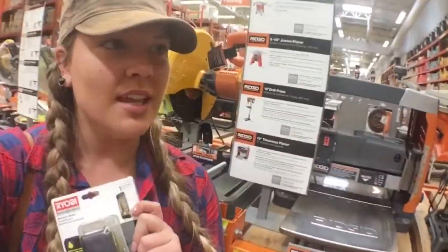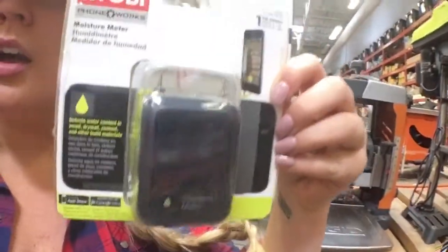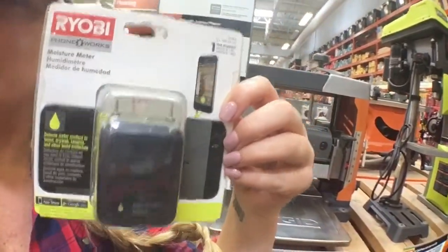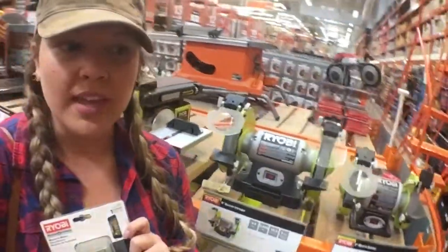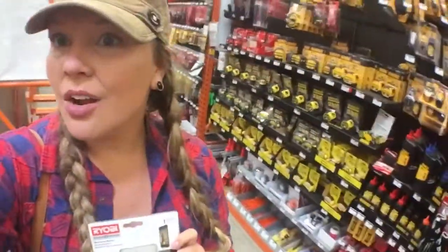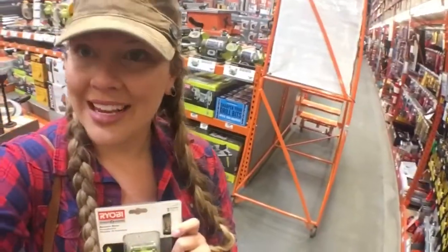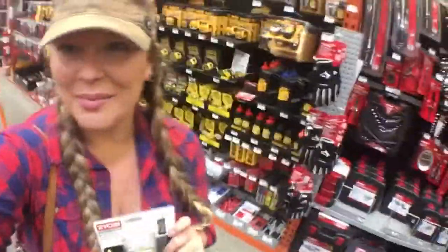This probably could have saved me a lot of headache had I known it existed — a moisture detector. They sell them at Home Depot for about $23, and you can plug it to your phone and go around your tiny house or RV and detect where any possible current leaks are, or where there's water damage or active leaks going on. That's what I'm going to do so I don't have to rip up every single wall in the camper.